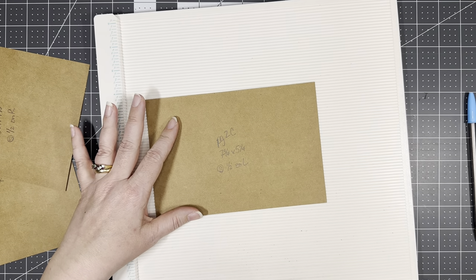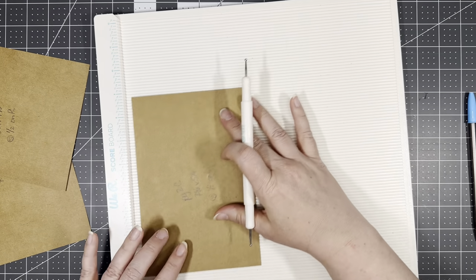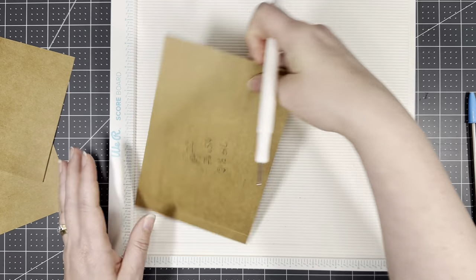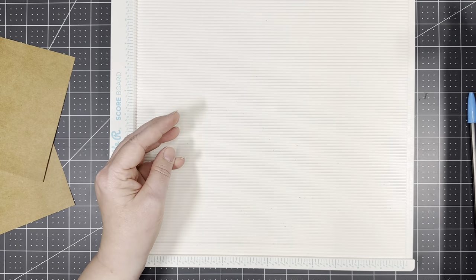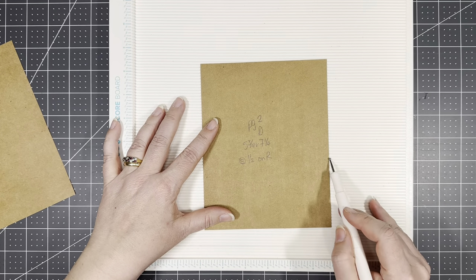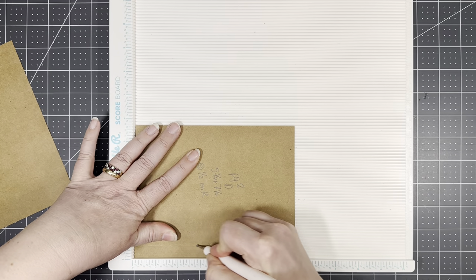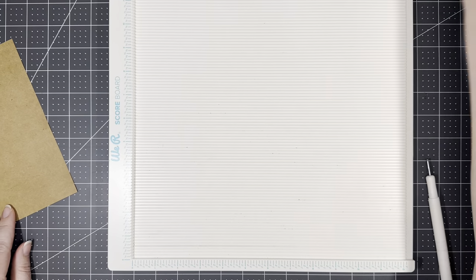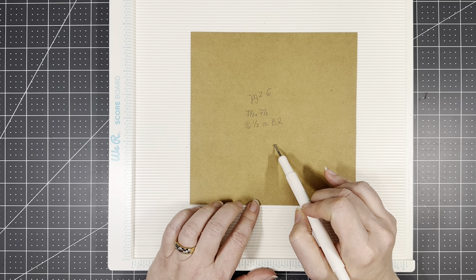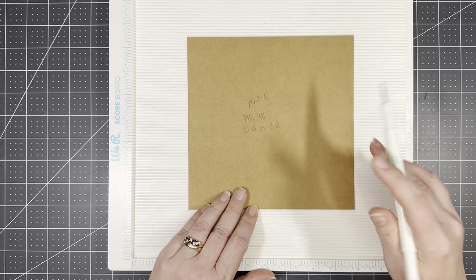Part C is seven and three fourths by five and one fourth, and we're going to score at a half an inch on the left hand side. This is one of our five by seven swing-outs — flip-outs, whatever you want to call it. And then D is five and three fourths by seven and a quarter, and we're going to score at half an inch on the right hand side — so I made one landscape and one portrait so you can have either one. And E is seven and a half by seven and a half, and this is going to be our pocket — score it at a half an inch on the bottom and on the right hand side.